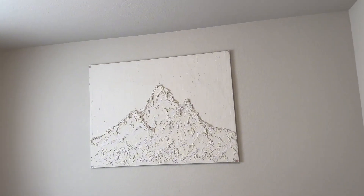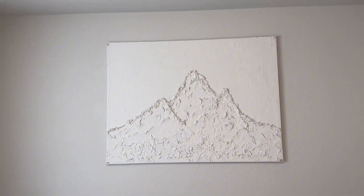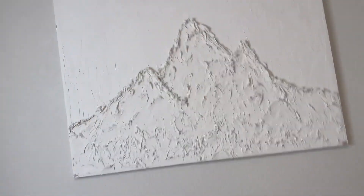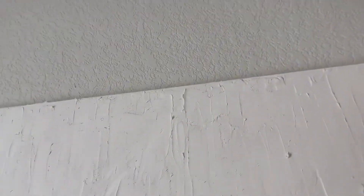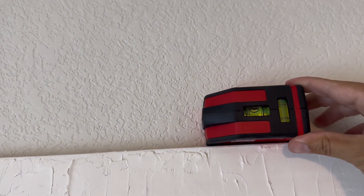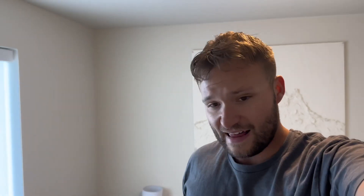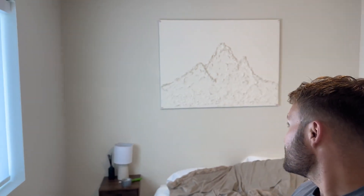We got it done, it is hung. I can't tell if it's a little bit crooked. I don't think it is, I really don't feel like messing with it. Yeah it definitely is. Oh — nope, this is saying it's level. That looks good. What's next?